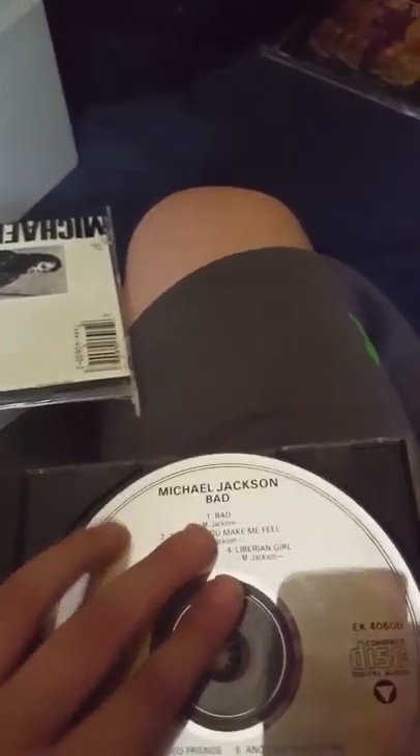Up next is Bad. Here's the back of Bad. This case is broken, but this one has the CD in it. Here's the CD. I have a different version of Bad, but it's not in here with me.